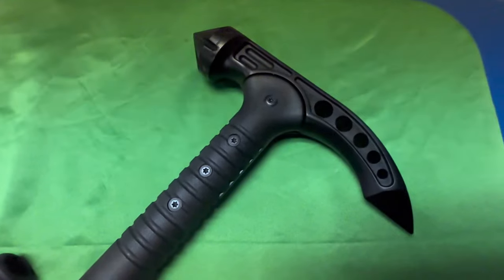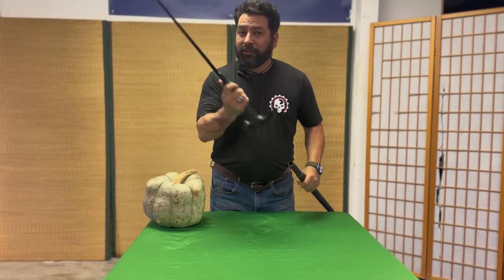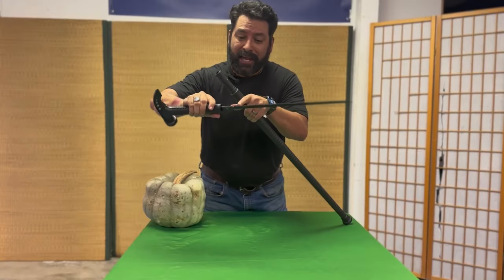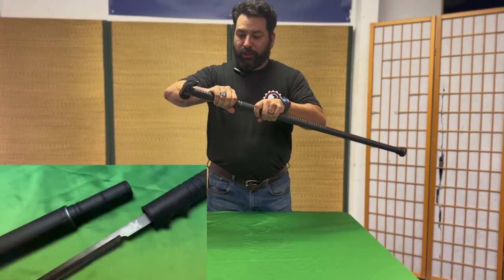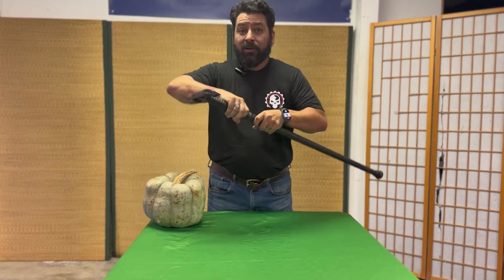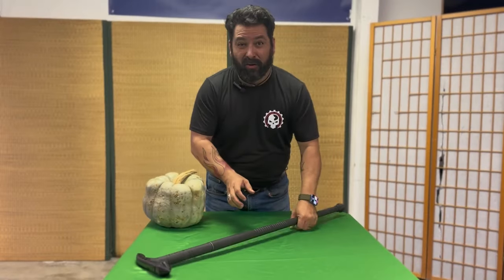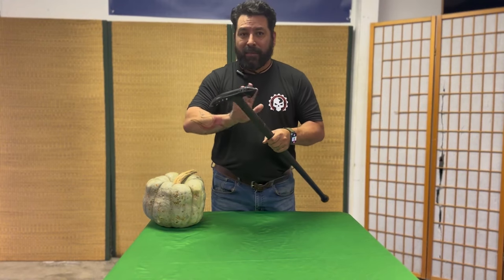But this Skull Crusher Sword Cane has a secret — it has a hidden sword inside its shaft. The hidden sword is made from SK5 hardened steel with a black finish, and it also has some serrations at the end. It has a compression fitting that's very secure, so it's not going to just fly out during use as a Warhammer, but it does make it release pretty easily. Please check your local laws because some states have very strict laws about sword canes.